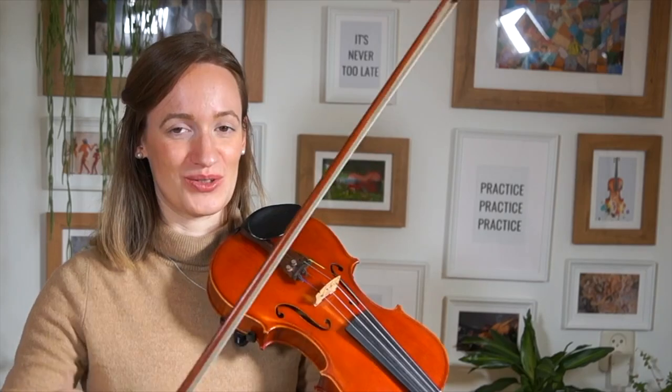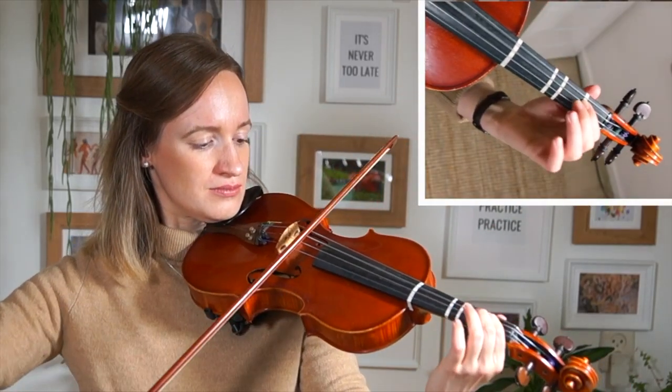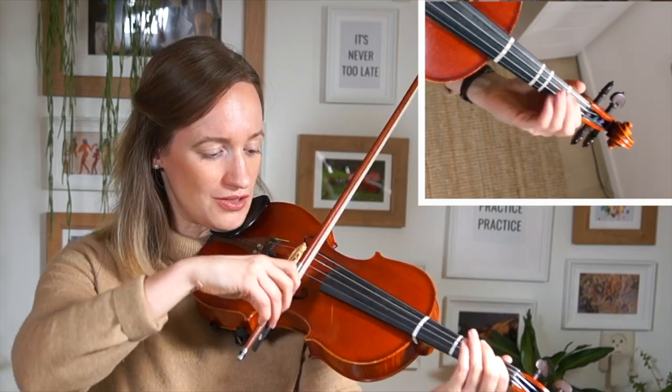If you bow very lightly, you can do it almost seamlessly so that you don't really hear that strongly that the bow stroke is actually changing. So: light bowing, and never stop the bow — so you don't hear the bow change as much.